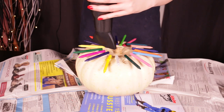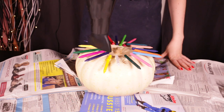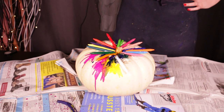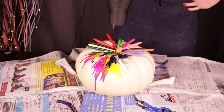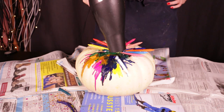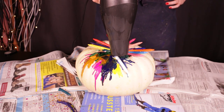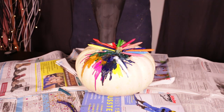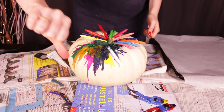Once you've glued those all on, give it a moment to dry. I first tried out the hair dryer method — put your hair dryer on the hottest heat level you have and just blow it. It kind of melts, but this is super messy and it took forever. I was going crazy and it just wasn't working. Some of the crayons melted really easily and then some just wouldn't melt. It was super frustrating, so I decided to look for a different method and put it in the oven.